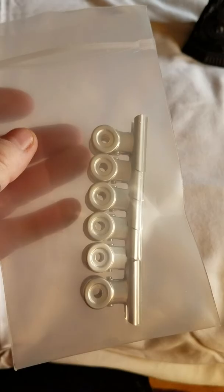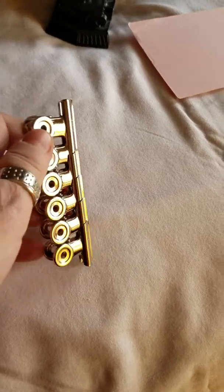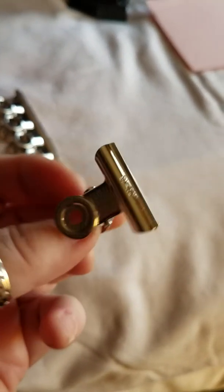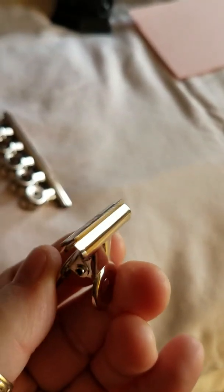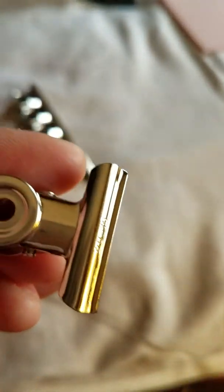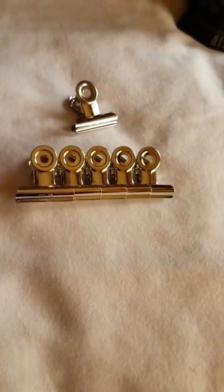The one thing I ordered that I absolutely loved was these clips. They come in this bag and you get six of them in a package. They're just these itty-bitty clips. If you want to order the cafe notebook, you won't be disappointed in these — I would recommend ordering them. They're nice and tiny, and that was definitely worth it.